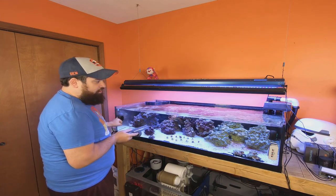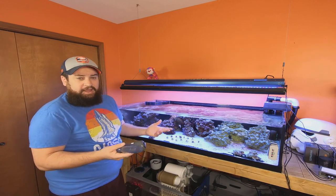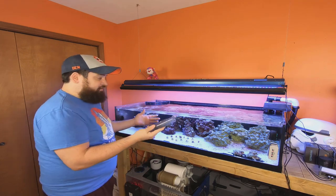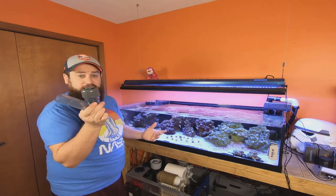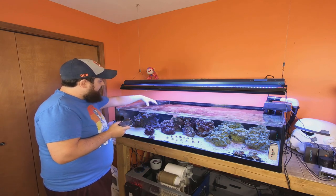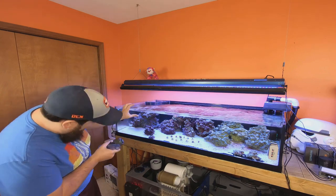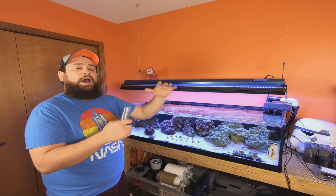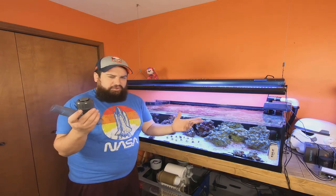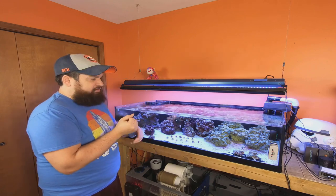I'll turn it off and show you, since everything is far enough down it won't be affected. I'll turn off the Nero 5 because that will start sucking air heavily; the EcoTech should be fine but I'll turn it off anyway. We'll show you just how bad the back siphon is, then I'll install the check valve, do it again, and mark the differences — showing just how much of a difference this makes. If I put zoanthids up here it'll be great since they grow across and should stay within the water.